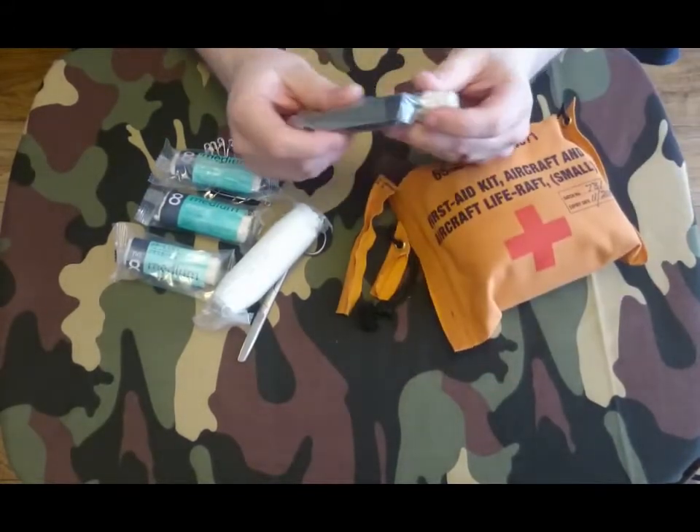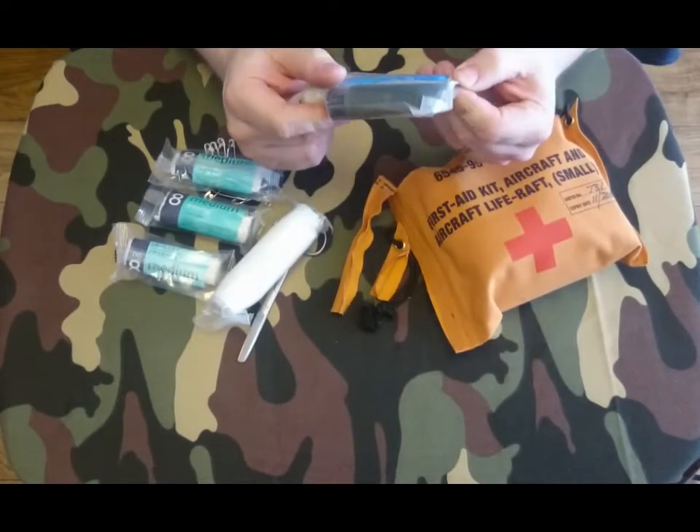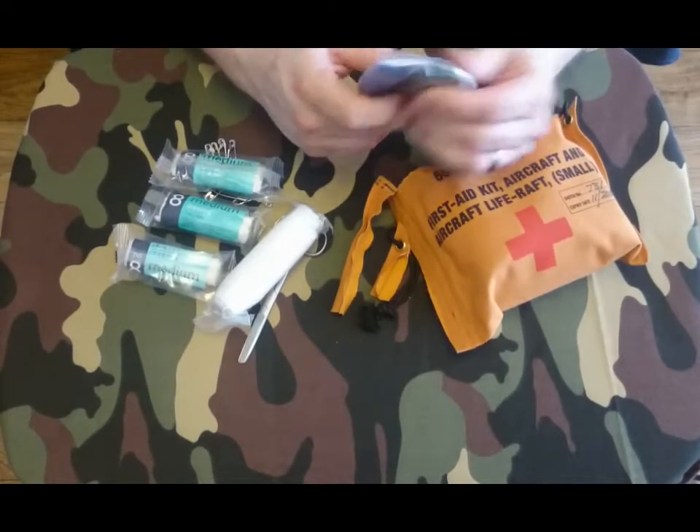This is the interesting bit — we've got some Savlon antiseptic cream, which will also have a date on it. Yeah, they expired in 2015. And then we've got some sun lotion.